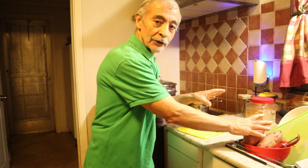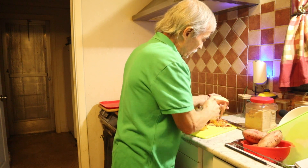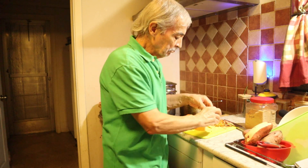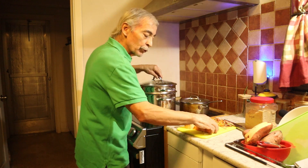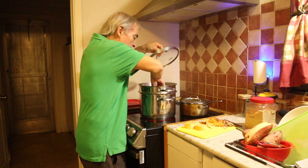I have some sweet potatoes here already. I'm going to peel them. After I peel them I cut them in chunks like an inch and a half. I have water with a pot that I'm going to use for my sweet potato. I put the sweet potato inside.